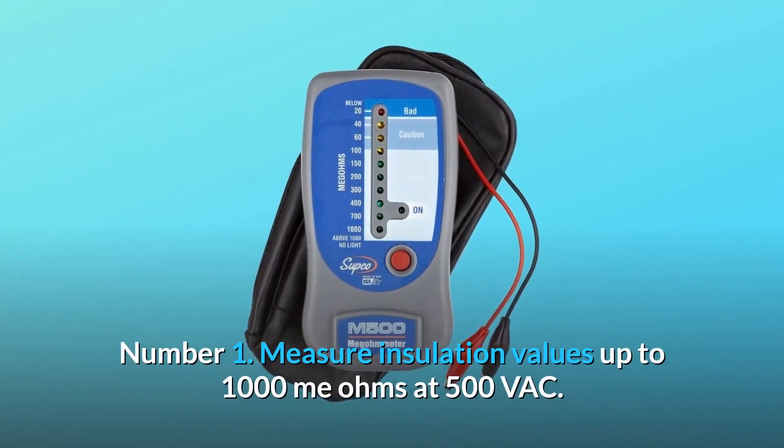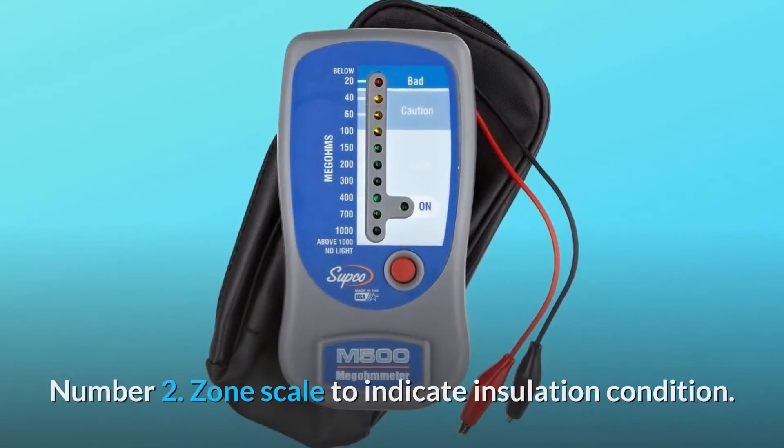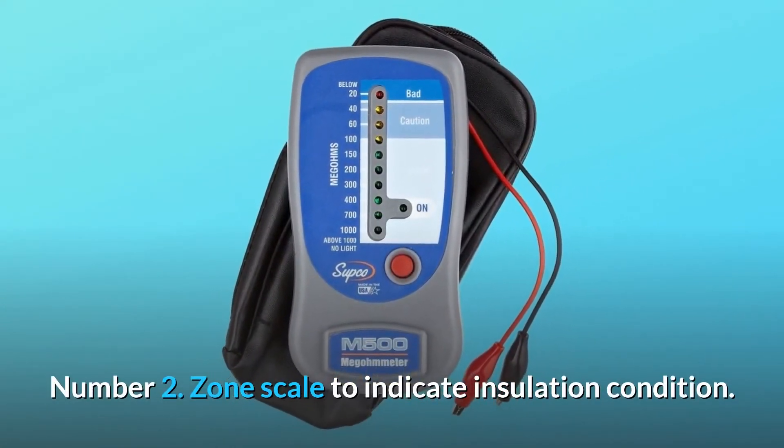Number 1: measure insulation values up to 1000 megaohms at 500 VAC. Number 2: zone scale to indicate insulation condition.